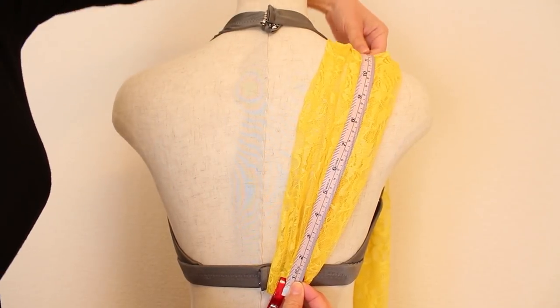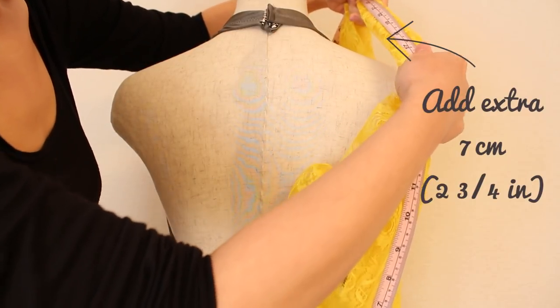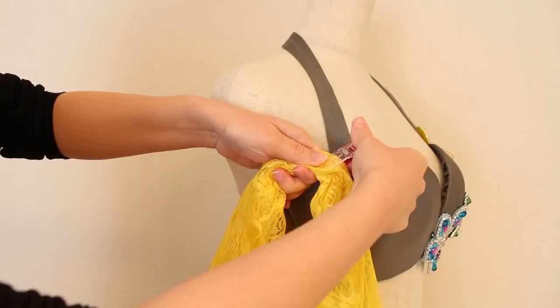Then from here, measure your measurement from earlier and add an extra 7 centimeters or 2 and 3 quarters of an inch, and gather that point with your hand.